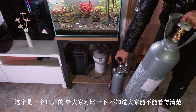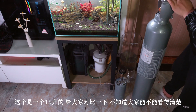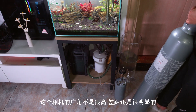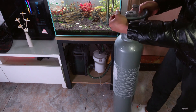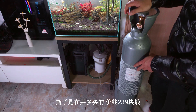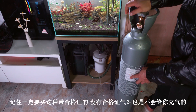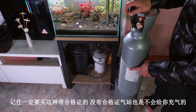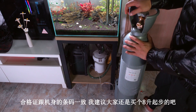这个是一个食品级钢瓶，给大家对比一下，不知道大家能不能看得清楚，这个相机的光线不是很好，但差距也是很明显的。是在某多多买的，价钱230块钱。购买的时候一定要买这种有合格证的，没有合格证的话，气站也是不会给你充气的。合格证跟气瓶的条码要一致。